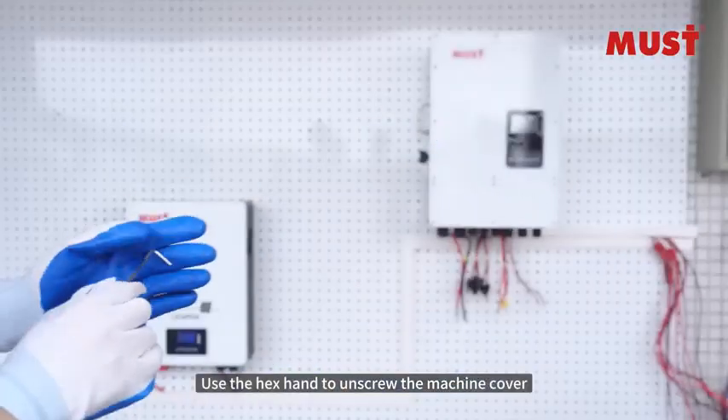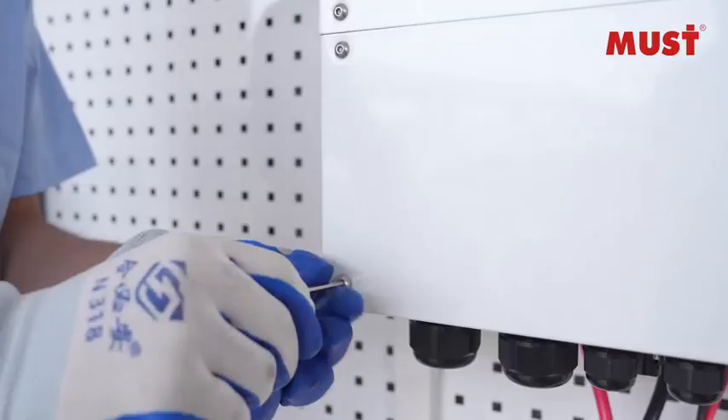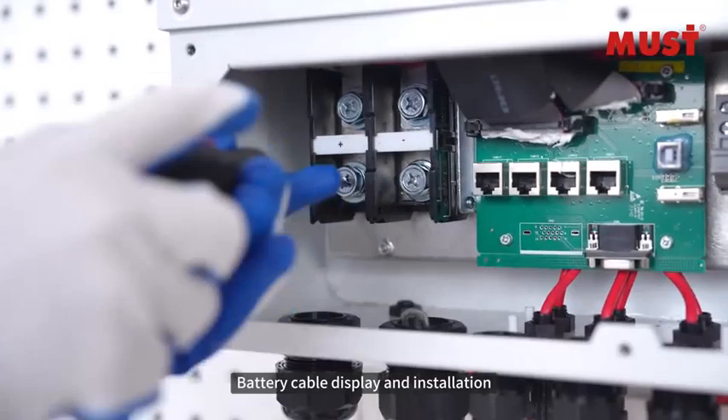Use the hex wrench to unscrew the machine cover. Battery cable display and installation.